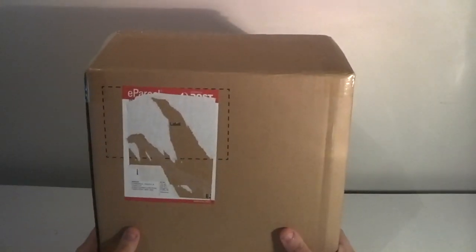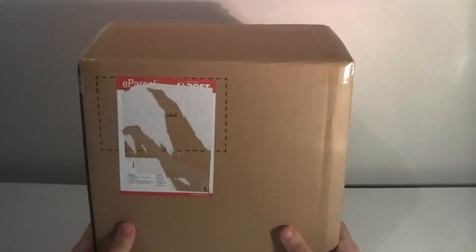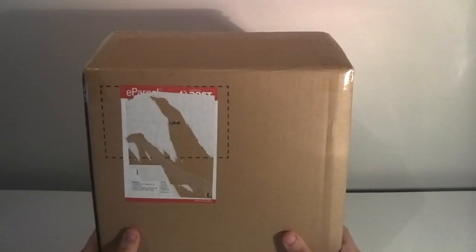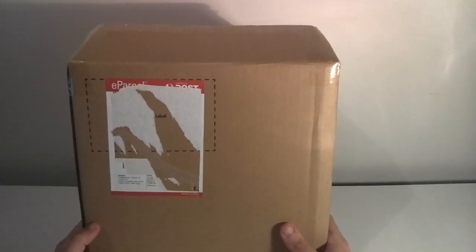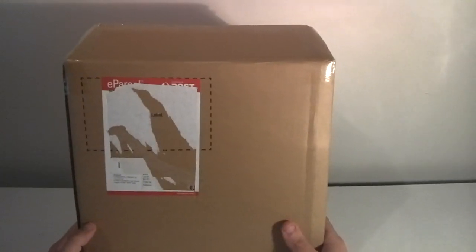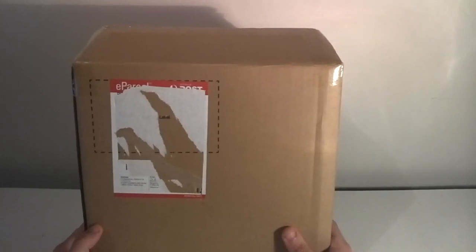A couple of days ago the postie tried to deliver a package to me and I wasn't home. This was on Monday and I had a little slip in my letterbox telling me I had a package that was delivered that I obviously wasn't there to receive. I left it for a day — hectic household, I work from home, I've got two young daughters — I didn't have the time to rush off to the post office.